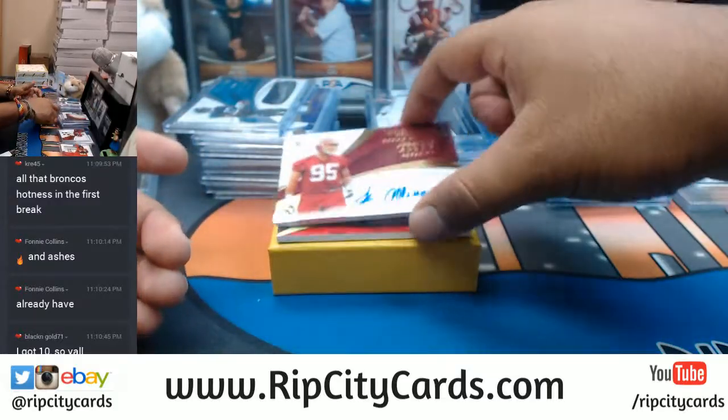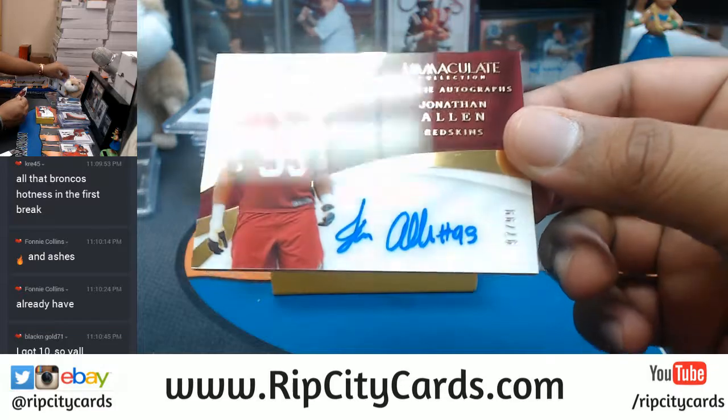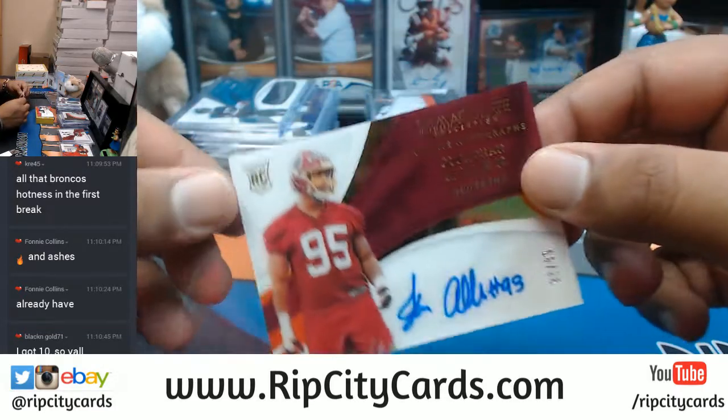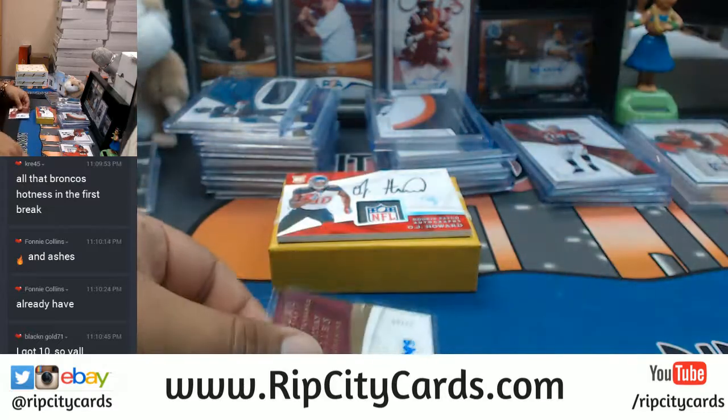For the Redskins, to 99 - Jonathan Allen. I need more top loaders.